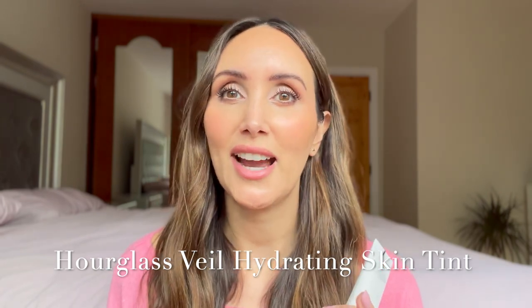I'm not usually a skin tint kind of girl. Usually I prefer light to medium coverage foundations. However, I was really intrigued by this. So I picked this up in shade 7 and it cost me £49 — £49 sterling for 35ml. It better be good.